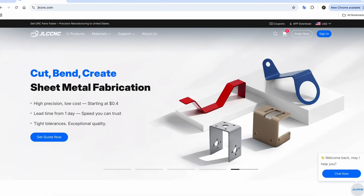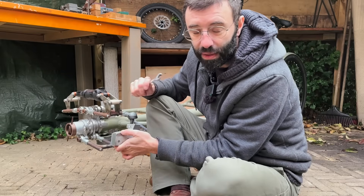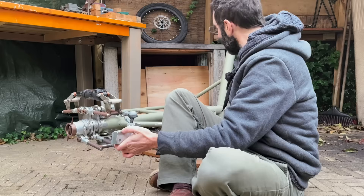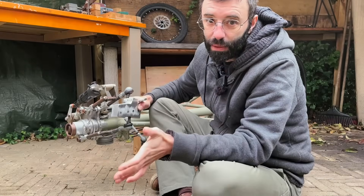They offer fast turnaround and reliable quality. Some parts of this trike are actually made by their 3D printing department, like the pulleys here for the steering. JLC CNC are a supporter of this project and I'm proud to recommend them.